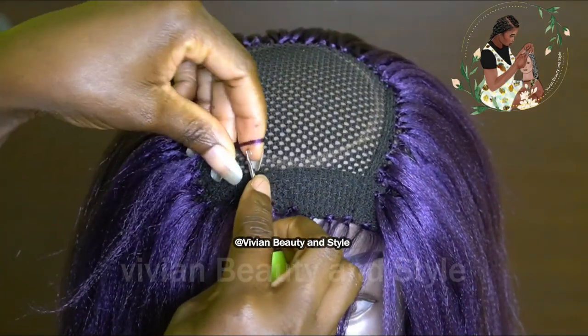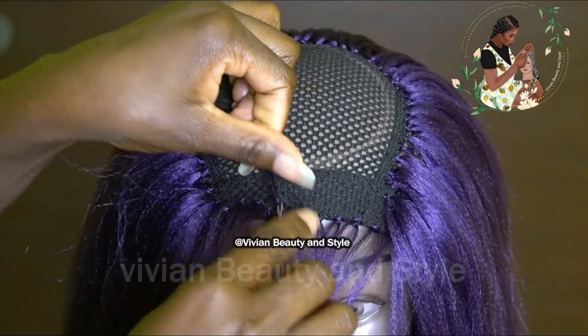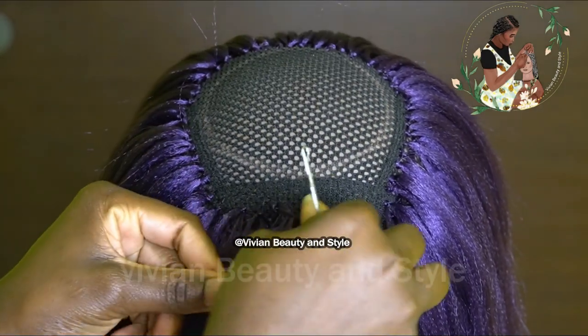At this point you need to reduce the amount of hair you are using because you don't want it to be too puffy on the front, so you need to reduce the amount of hair you are crocheting.